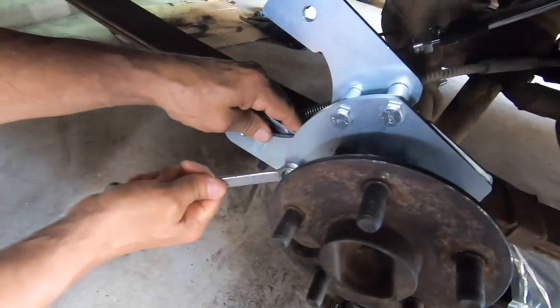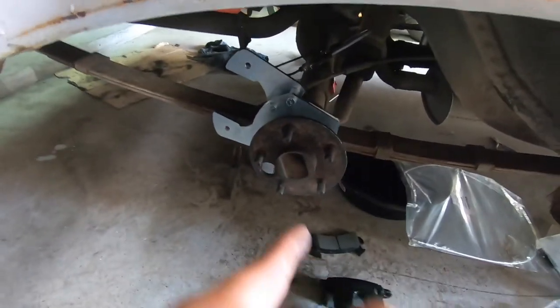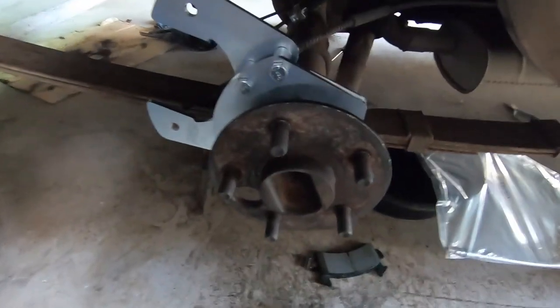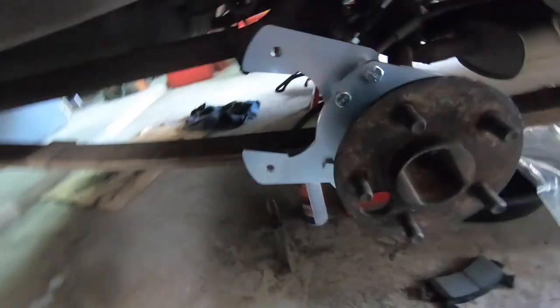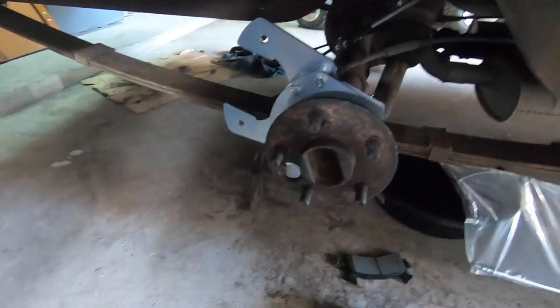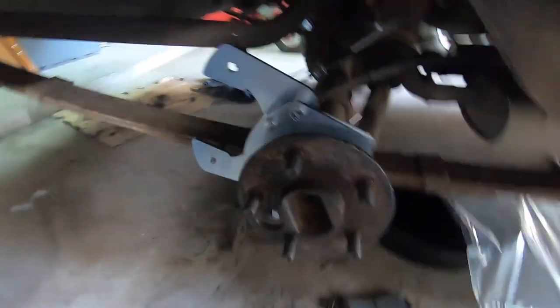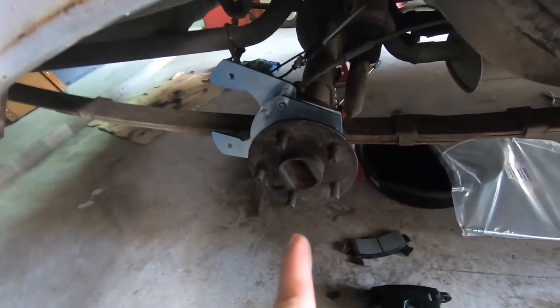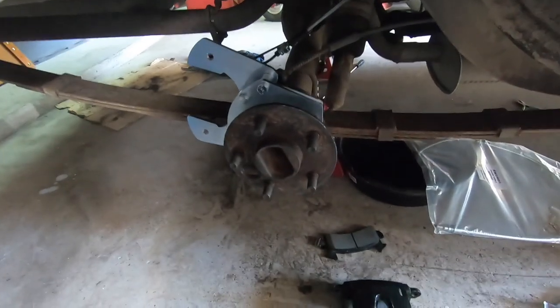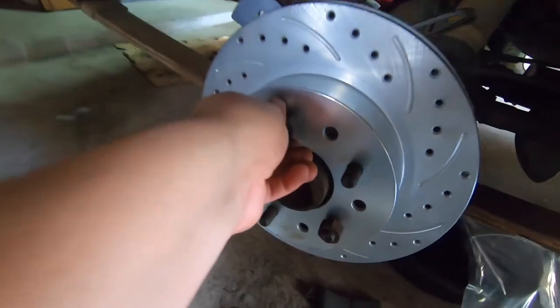At last we do have the flange bracket and the caliper mounting bracket the way it's intended to be. I'm only laughing because this kind of took us a little longer than it should, but needless to say, now that we know what to do on this side, we know exactly what to do on the other side. Rotor is on.